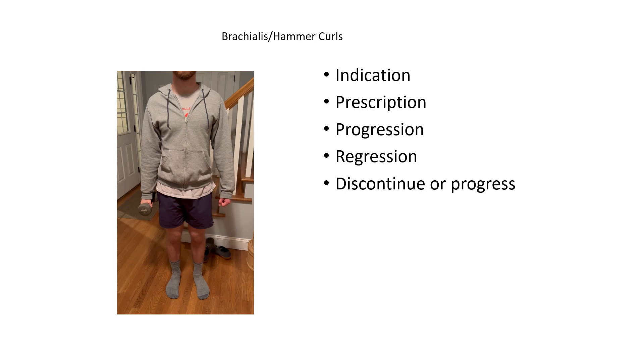This gets harder as the weight goes up. It's important to describe how you want the grip to be done, then instruct the patient to complete a regular bicep curl. Here's just an example of that.